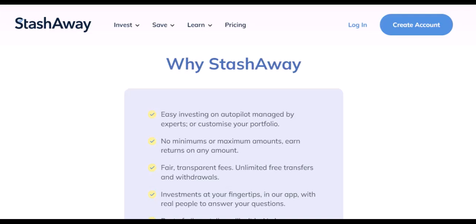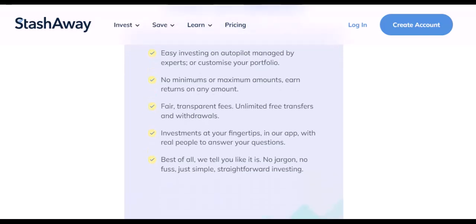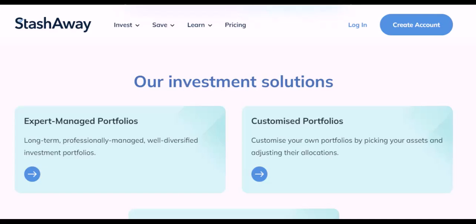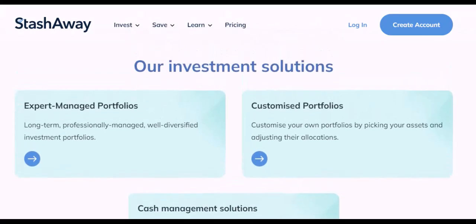Additional tips. Regular deposits: consider setting up automatic deposits to create a consistent investment habit. Deposit amount: start with an amount you're comfortable with — you can always increase your deposits as your financial situation improves. Diversification: remember, StashAway invests your money across different assets, and this diversification helps manage risk.